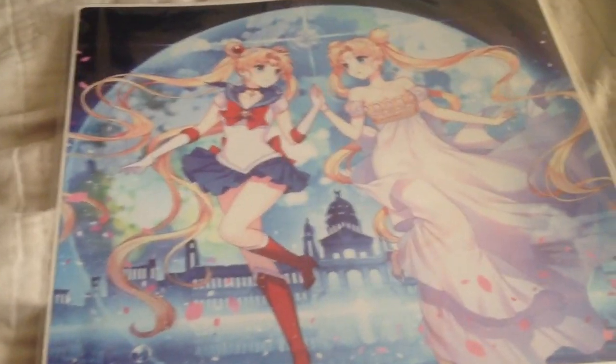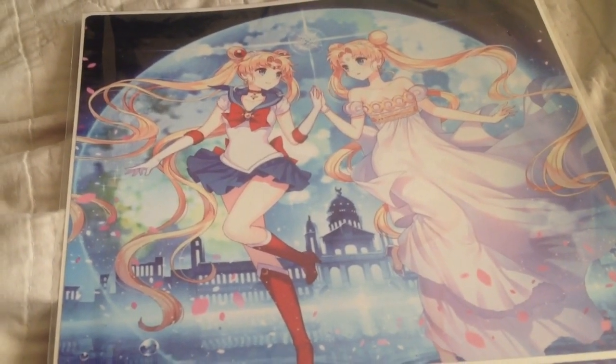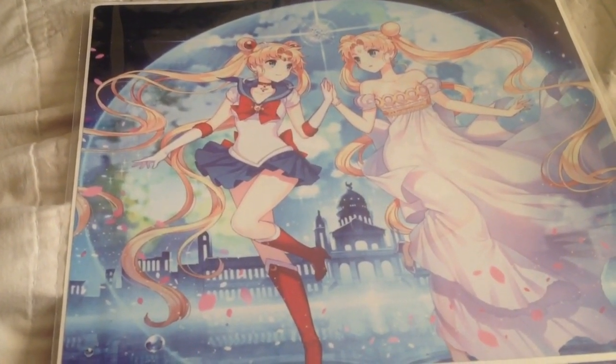So yeah, that's Sailor Moon Crystal's PS3 skin cover sticker. So like, comment, subscribe to the channel, guys. I'll see you again for more anime unboxing.